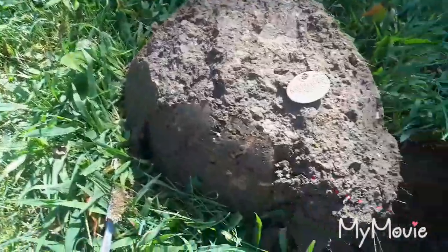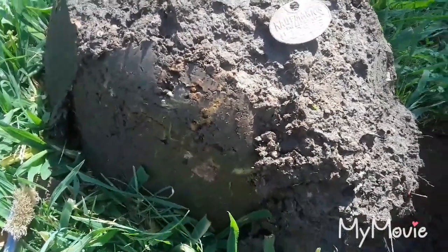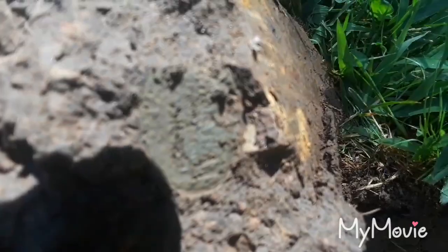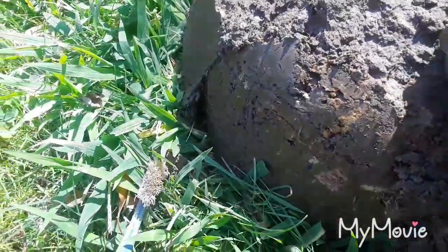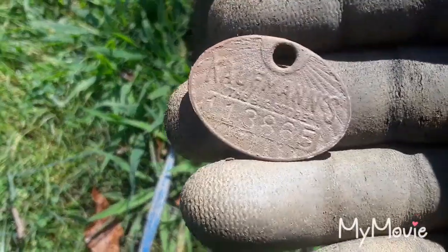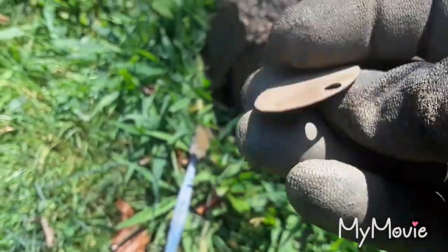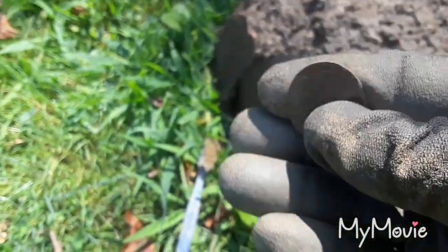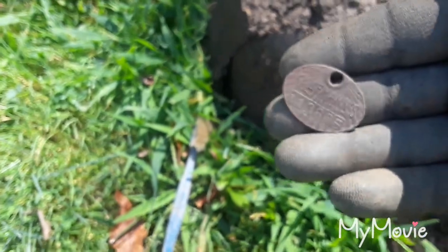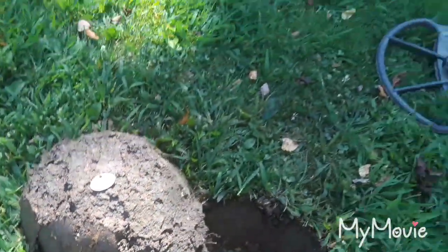It had a jumpy signal — it was reading 109. I normally wouldn't dig that, but it was sounding really good and had about five inches of depth. Down in the hole I cleaned it up with a brush — it says 'Kauffman's, The Big Store,' then it has a number. Pretty cool, neat little relic for the day.